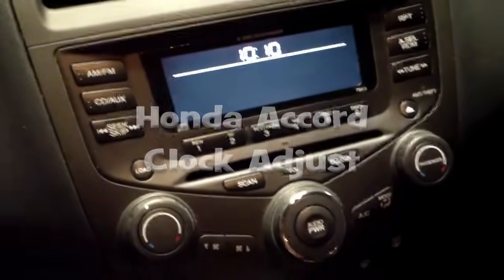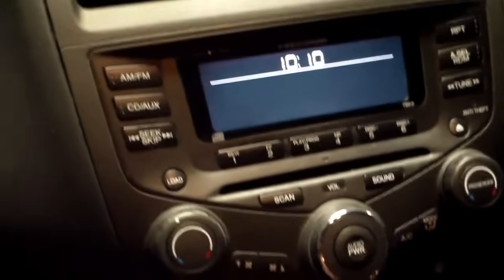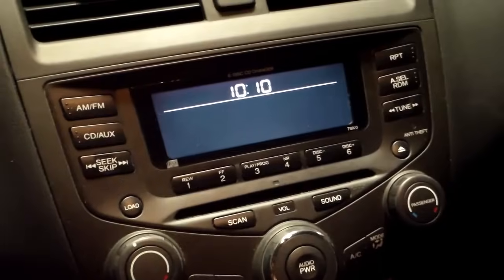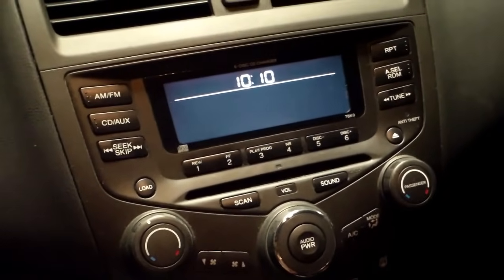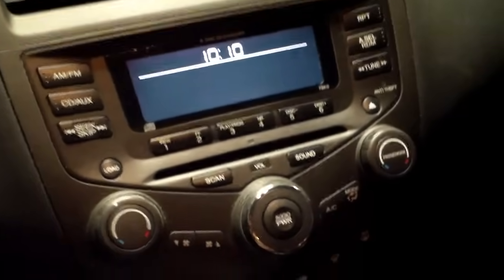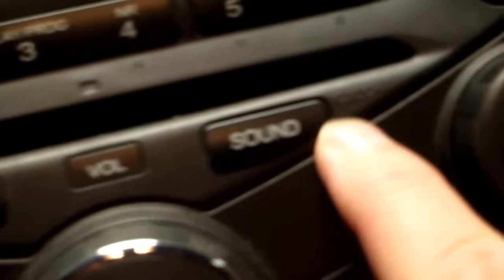It's that time of year again where you adjust your clocks. This is a 2003 Honda Accord, and here is the console where I will show you how to adjust your clock. If you look next to the sound button, you will see the word 'clock' right there.